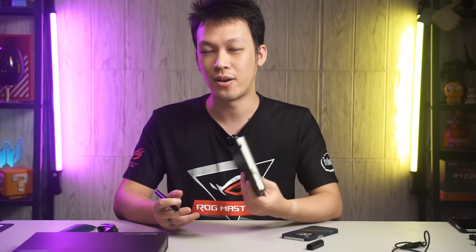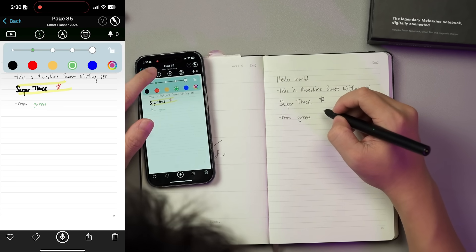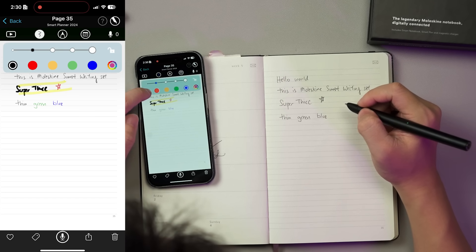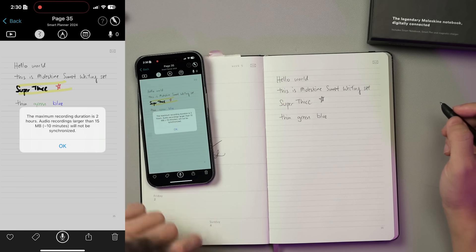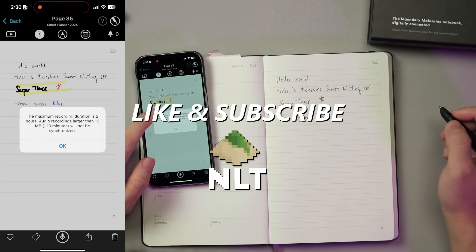If you have very important stuff written in it, losing a notebook can be a devastating outcome. That's all I wanted to share — my personal experience using this Moleskine Smart Writing Set. If you guys have any questions, leave them in the comment section below, and I'll see you in the next video.